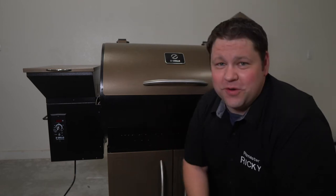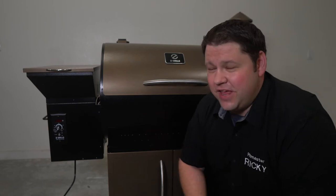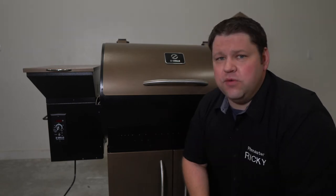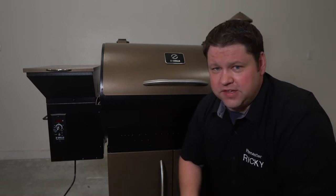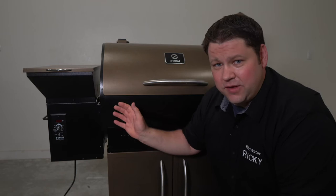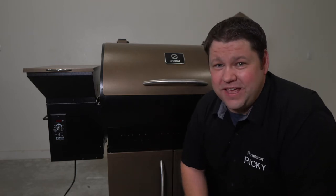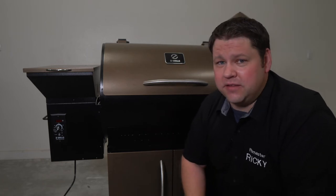So you've been smoking with your Z Grills pellet smoker and you've come to the end of a grilling session and realize there are still a bunch of pellets in the hopper. Now if you're going to be using the smoker again in the very near future, it's totally fine to just leave them in there. But if your smoker sits outside especially, and if it's going to be a little while — more than just a few days before you're going to smoke again — I recommend getting the extra pellets out of the smoker.